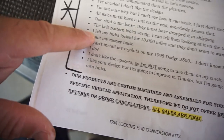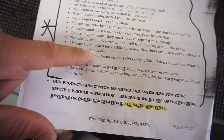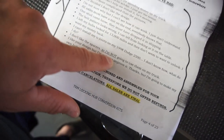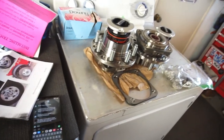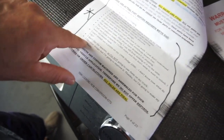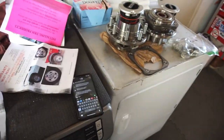'I left my hubs locked for 13,000 miles and they don't seem to want to unlock — I want my money back.' He notes to keep them unlocked unless you need four-wheel drive. 'I can't install my U-joints on my '98 Dodge 2500, I don't know how, what do I do?' 'I don't like the spacers so I'm not going to use them on my truck.' And: 'I like the design but I'm going to improve it — I'm going to make my own hubs.'